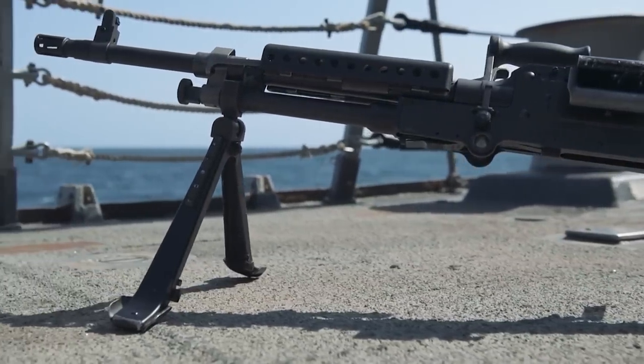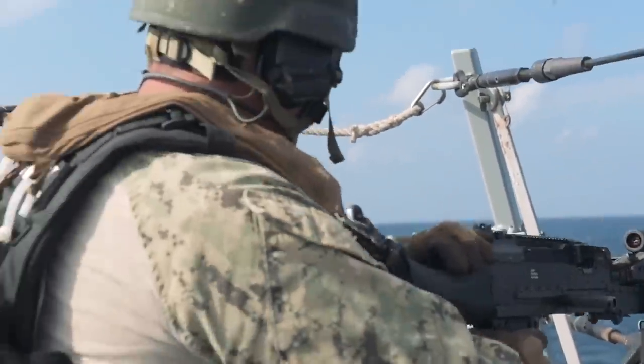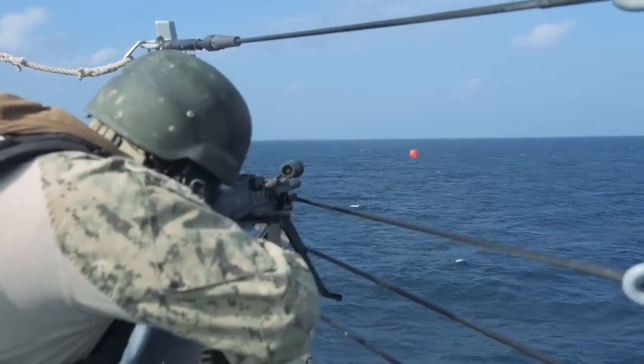The M240 Bravo is a 7.62mm machine gun. It's lighter to carry and we can implement it on the go. We tend to use it as a roving machine gun, so we can set a gunner up and have them anywhere they can find stable support.